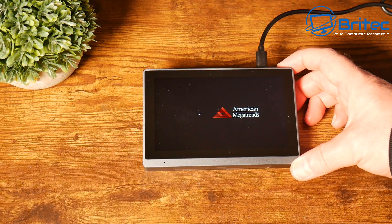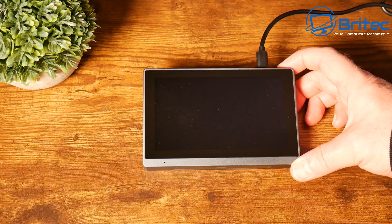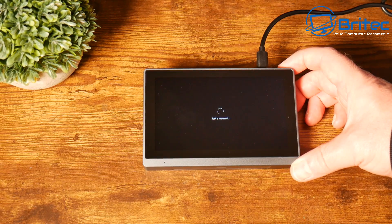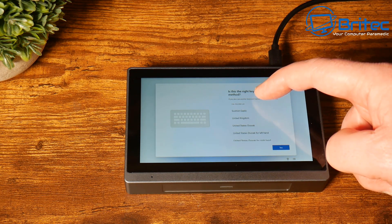It does have LPDDR4 memory, which is fixed to the motherboard — soldered to the board — so it is non-upgradable. The 16 gigs should be plenty for a little device like this. It supports Wi-Fi 6 and Bluetooth 5.2, which is quite amazing. The battery capacity is a 2,500 milliamp-hour battery, which means you should get a fair bit of usage time with the small screen.